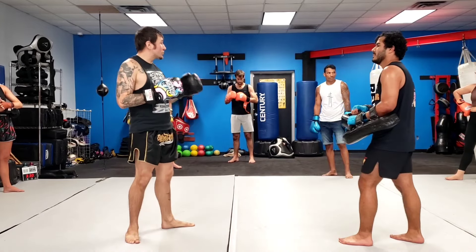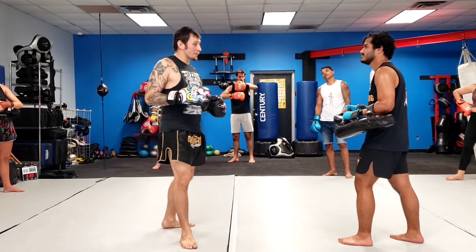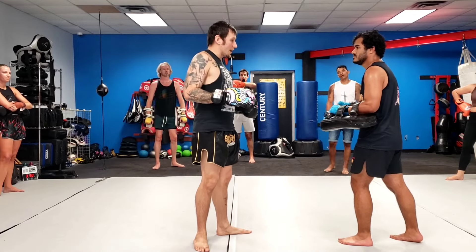Now what's going to happen guys — on the third one, I'm going to throw a jab jab, and instead of a push kick I'm going to throw the question mark kick. So I wanted to hold for the question mark kick — done this a couple different ways.